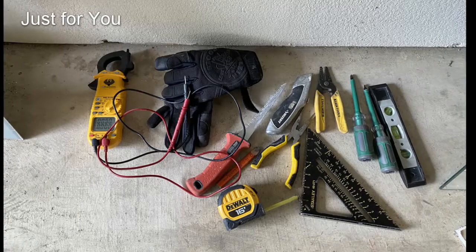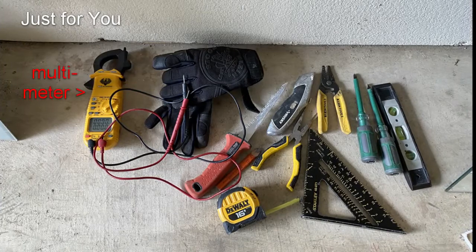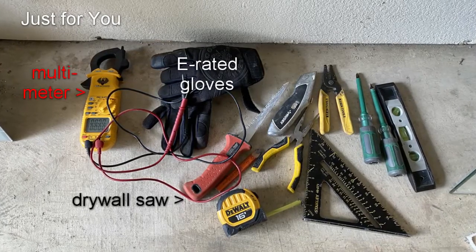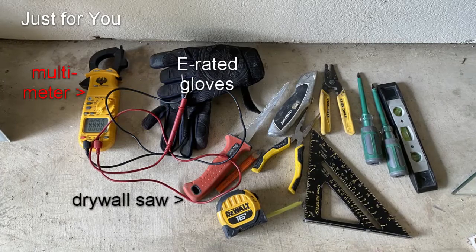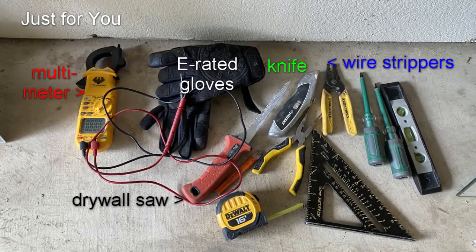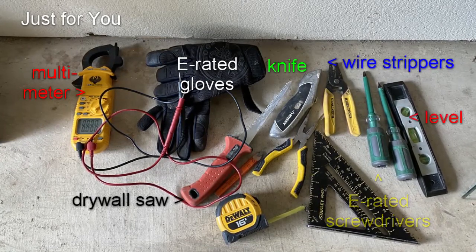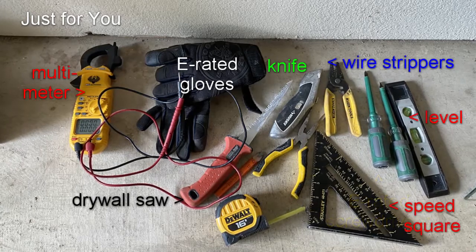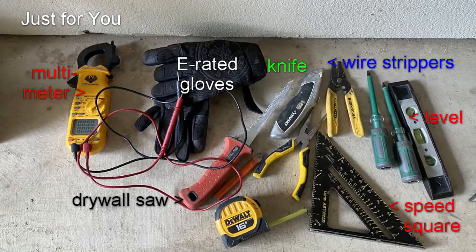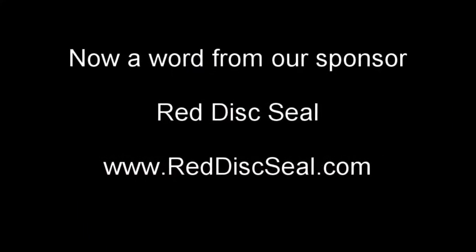Here are some of the tools I used to do this project: a multimeter, electrical rated gloves, a drywall saw, utility knife, wire strippers with gauge, electrical rated screwdrivers, small level, speed square, needle nose pliers, pencil, and a tape measure.